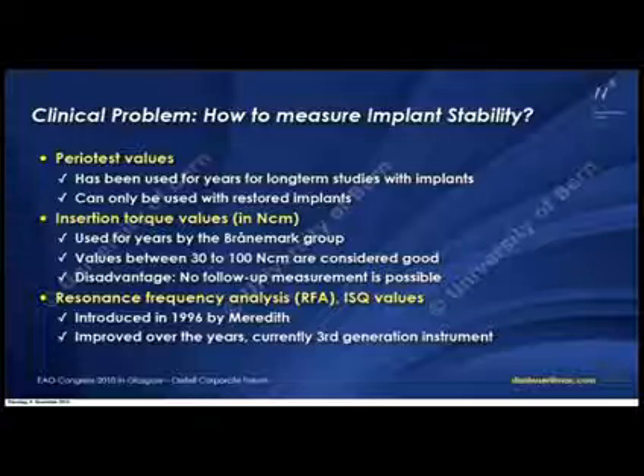I'm now involved 27 years with implant dentistry. I would say there's a big disadvantage with insertion torque because you can only measure once — you cannot measure at three or six weeks. There's only one measurement and then you rely on the measurement at implant surgery.